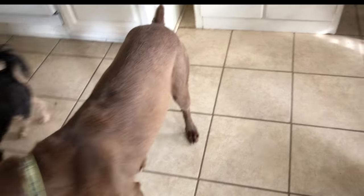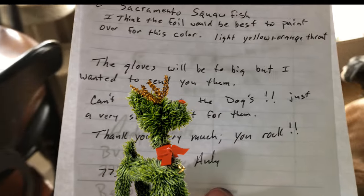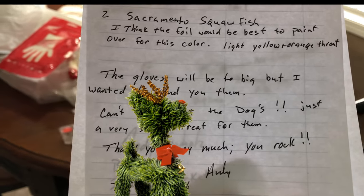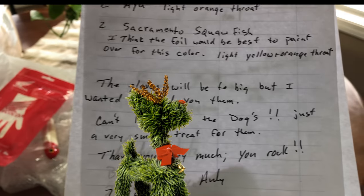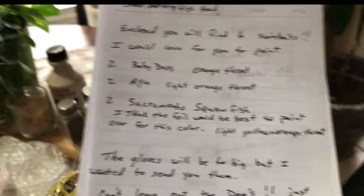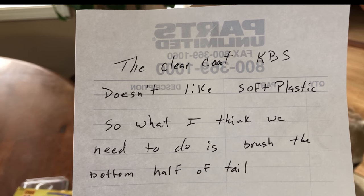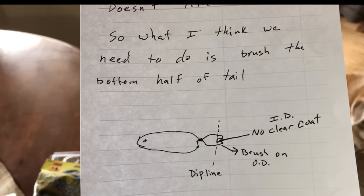All right, back to the matter at hand. Why boy — clearly I'm not starving you. Thank you very much, you rock — can't leave the dogs out, thank you so much. Just a very small treat for them — that is so thoughtful Andy, that is fantastic. Second page: 'The clear coat KBS doesn't like soft plastic, so what I think we need to do is brush the bottom half of the tail.' Sure thing, we can do that — that's what I do for walk-a-ploppers.